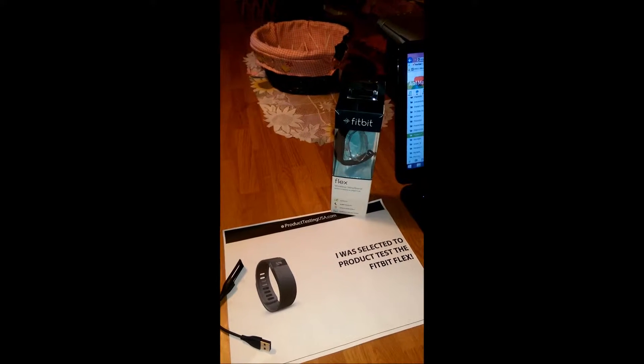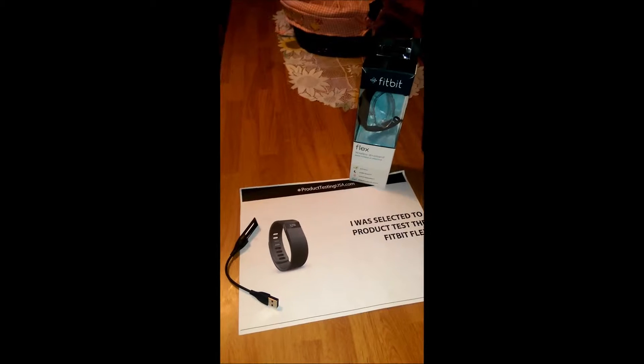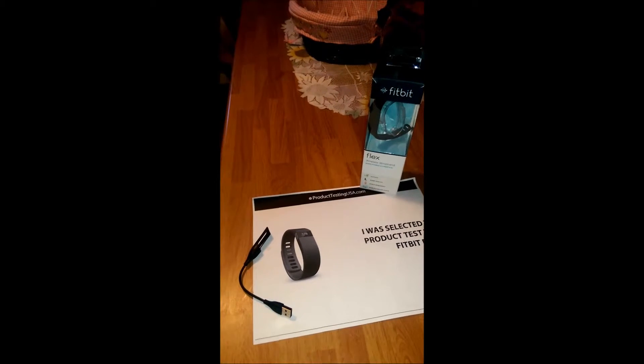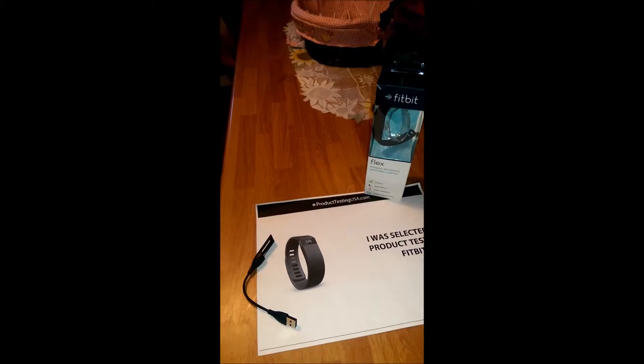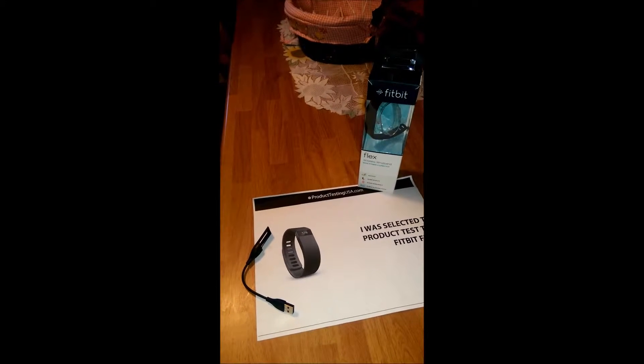I also like the feature where the Fitbit vibrates when you've reached your goals. If you double tap on it, a little light will show to indicate what percentage you've gotten toward completing your goal of the day, like 20%, 40%, and so on.